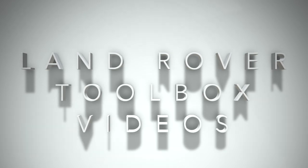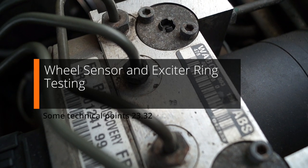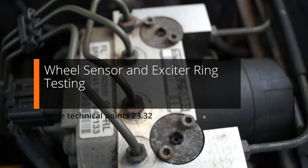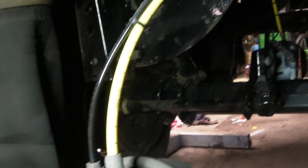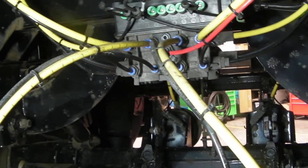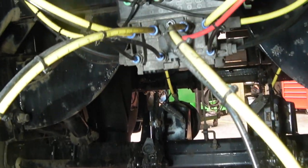Welcome back to LR TV. Wabco — that's probably a name you know, and you'll probably know this component here. It's an ABS modulator. And on here, you probably won't know this, but this is made by the same company. This is a combined modulator and ECU.